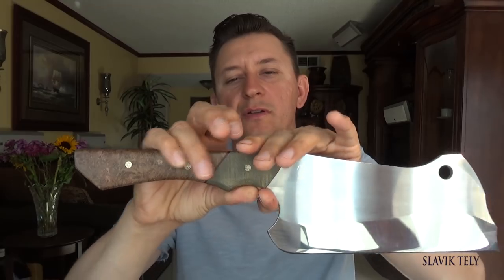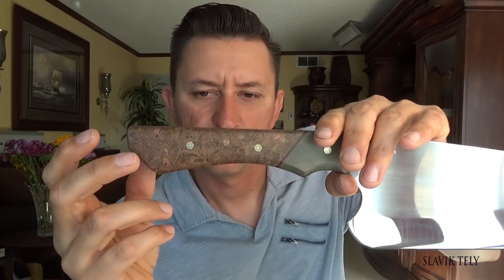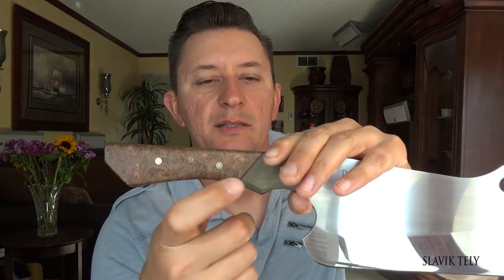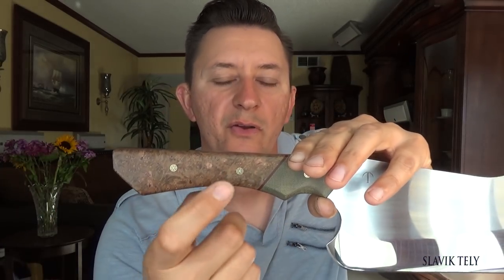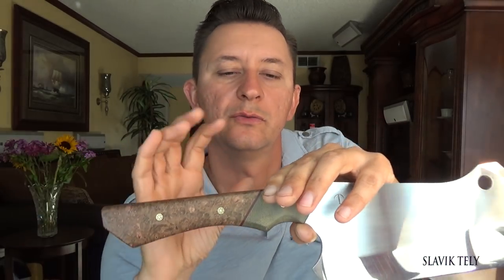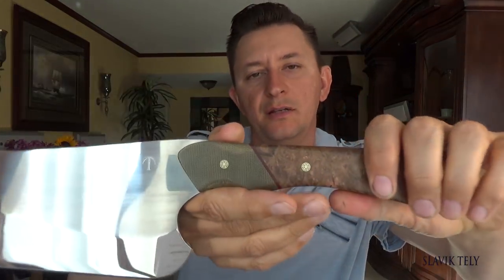It has a paper micarta bolster and brown maple burl handles, which are from Beck Circle Blades — I buy those on Instagram. The bolster I bought from knifekits.com. The handles are secured with 7/32-inch decorative pins, and I used West Systems glue. It also comes with black and red G10 spacers.